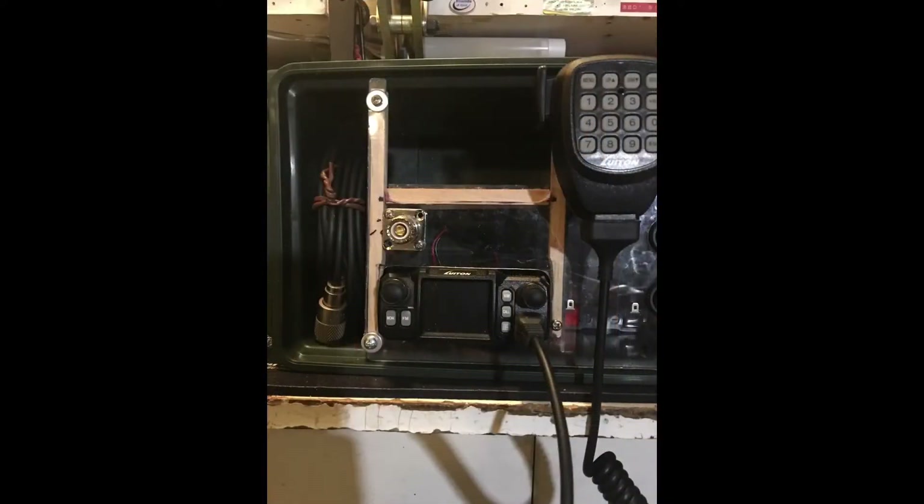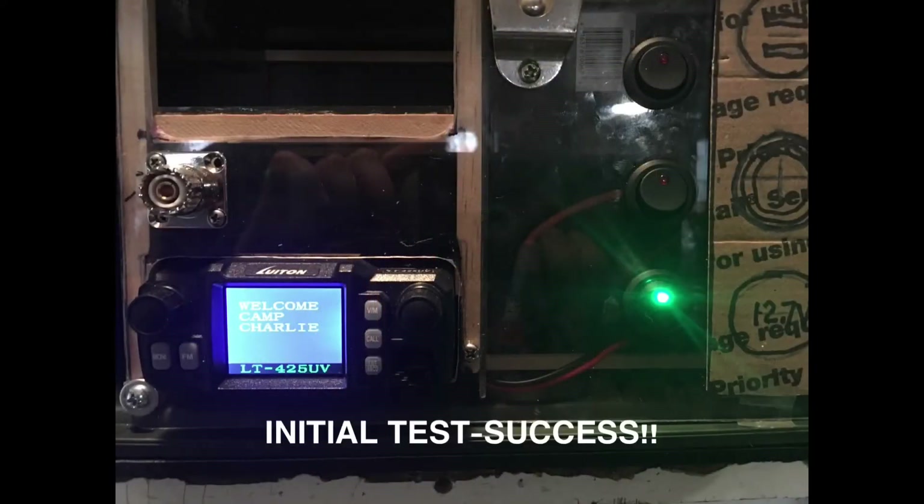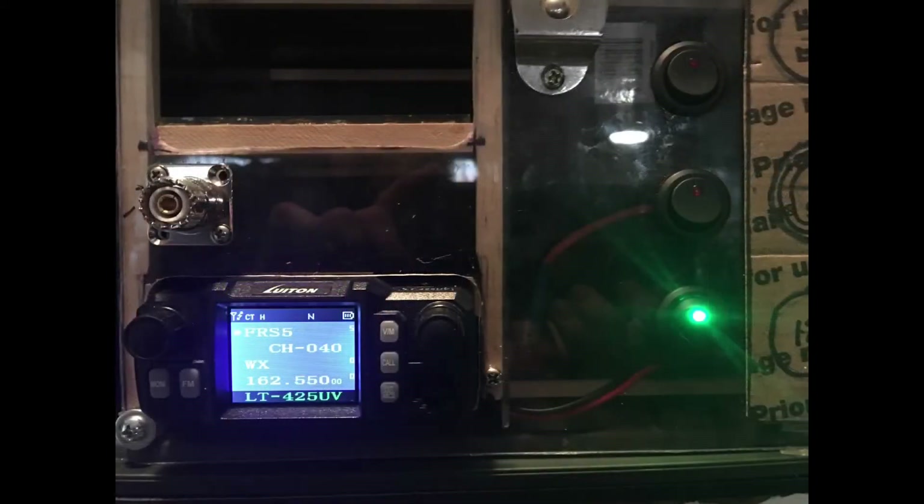I kept looking at it thinking, well, is there any place to improve? I went ahead and done a battery test and of course you can see success. Using a Wild Game Innovations 12 volt 7.2 amp hour battery.